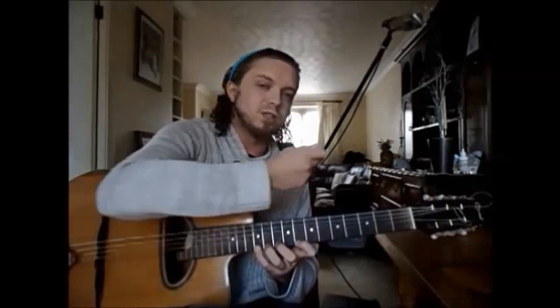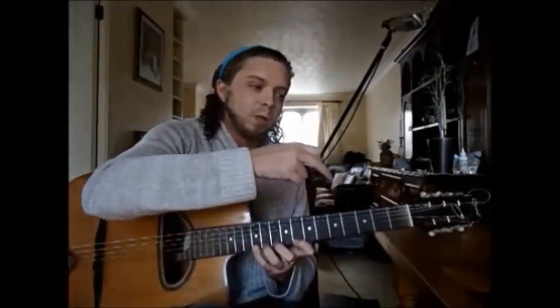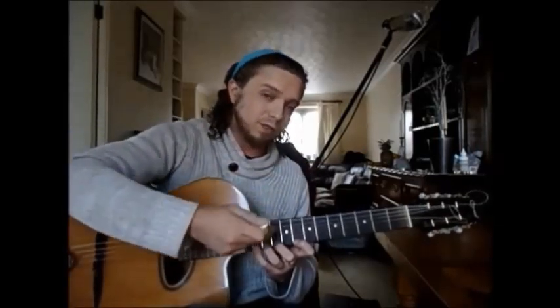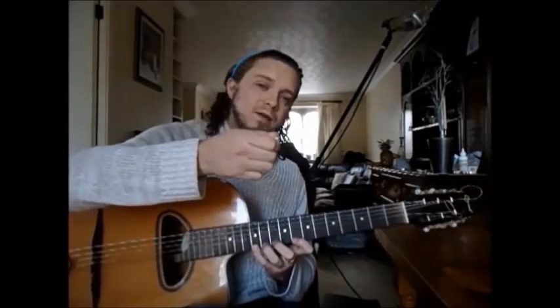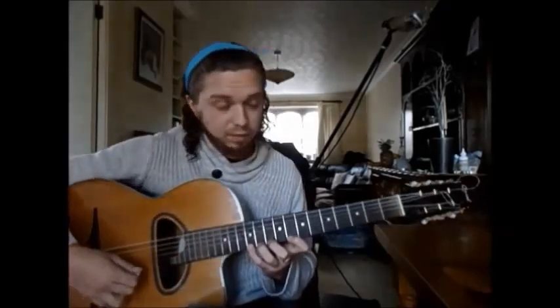Now we're going to start the descent. When you go back and learn this you'll see that the pattern used to go down is different. The reason is to allow an even number of strikes per string, to keep a chord tone on every downbeat, and for every downbeat to be a downstroke of the plectrum.